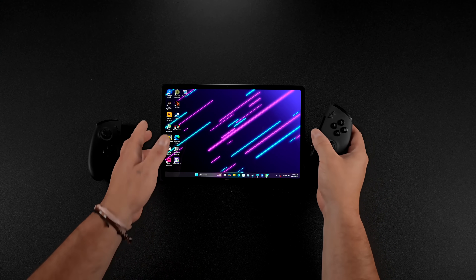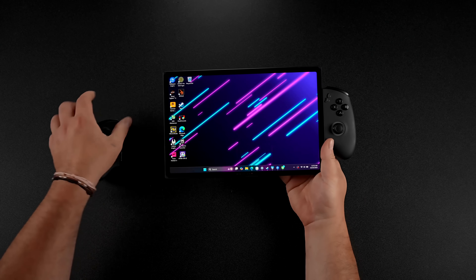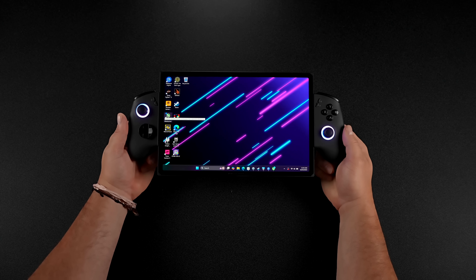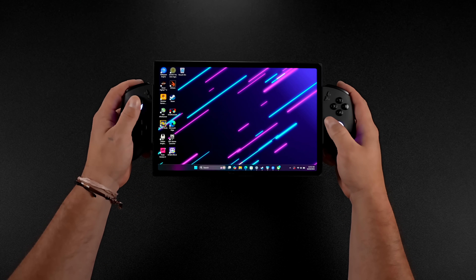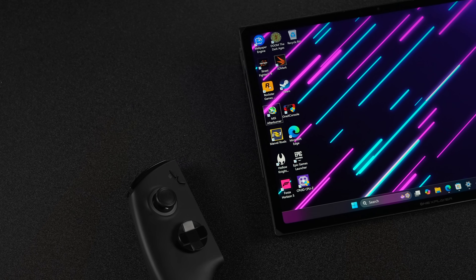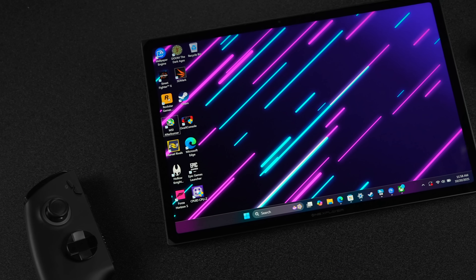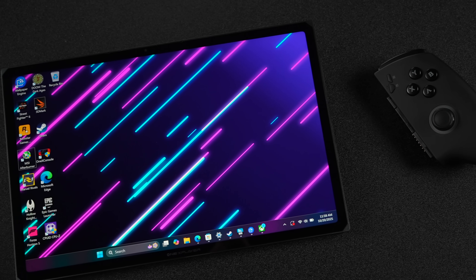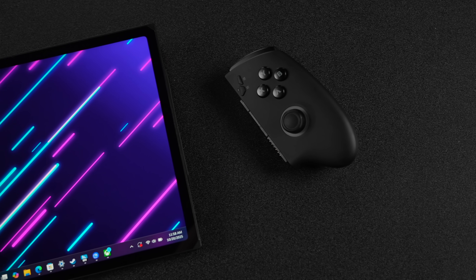We can pull the controllers off the centerpiece and attach them directly to the tablet itself. It's got a sliding locking mechanism on each side, and once both are attached, you'll see the RGB light up. Now we can use this as a handheld gaming PC with a pretty massive screen. It's an LTPS display with a resolution of 2560 by 1600, a 120Hz refresh rate, and 138% sRGB — a little oversaturated, which I love seeing in these screens.